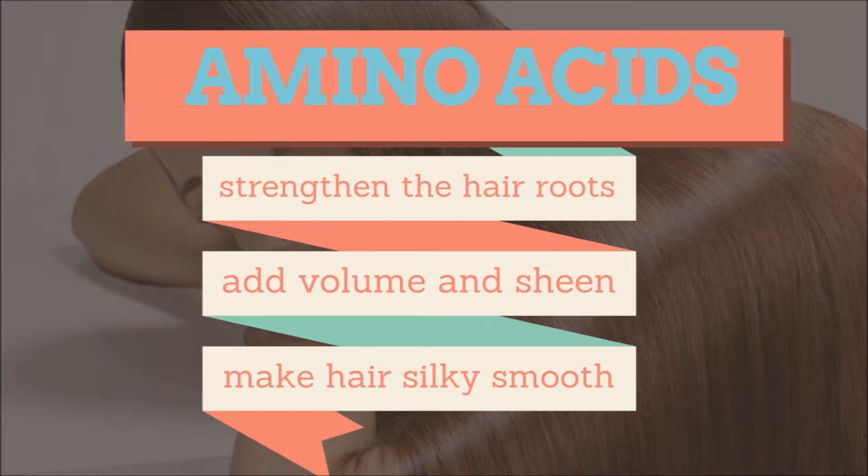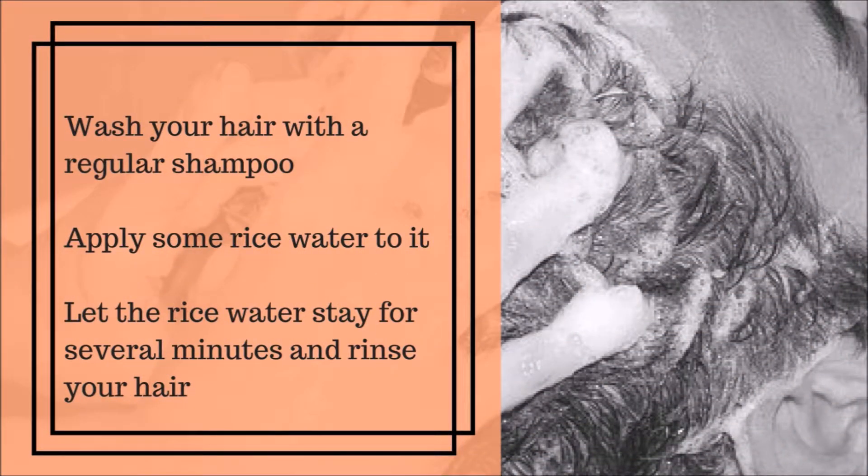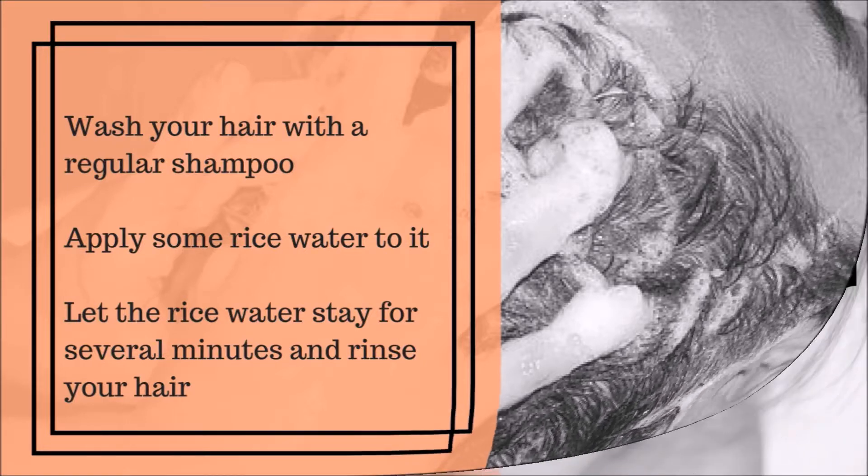The amino acids in rice water make hair silky smooth. To use rice water on your hair: wash your hair with a regular shampoo, apply some rice water to it, let it stay for several minutes, then rinse. The proteins found in rice will make your hair shiny and smooth and repair the cracks on it.